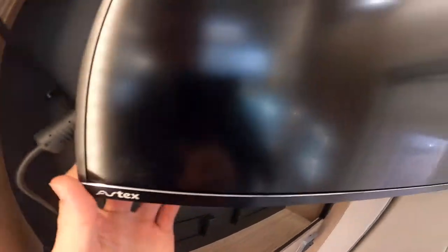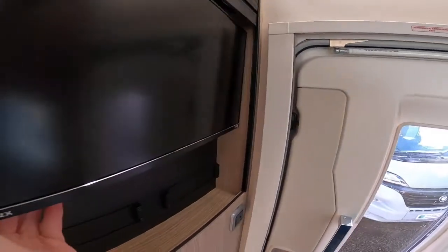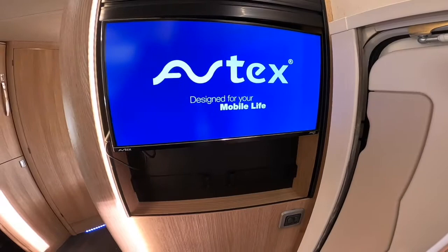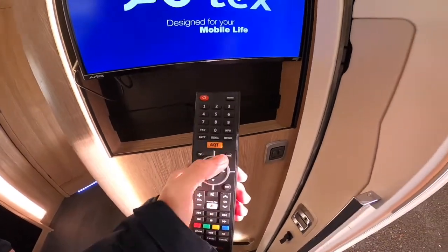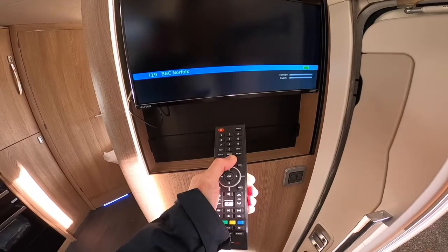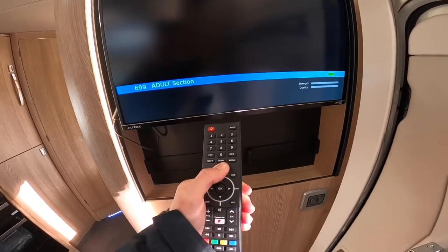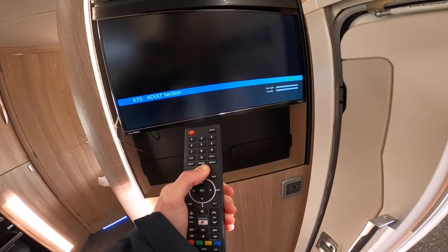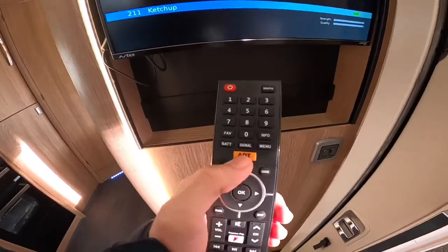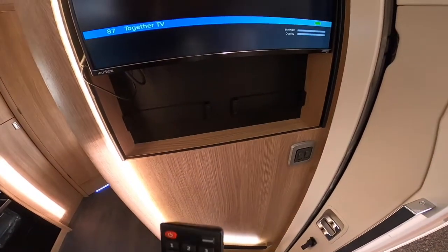To operate the Aftex TV in the new media centre, first of all there's a small button in the bottom corner — this is a master switch, so make sure that's turned on first. Then you can use the remote and turn the TV on. Once the TV comes on, to re-tune it, press and hold AQT. You'll get a blue screen asking you what country you're in — it's automatically set to UK, press OK and it'll do an auto-tune and find as many channels as it can.